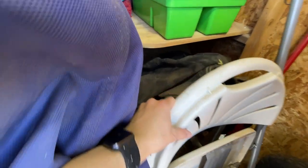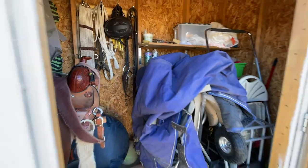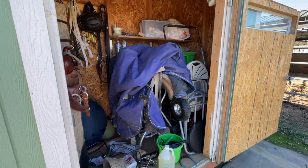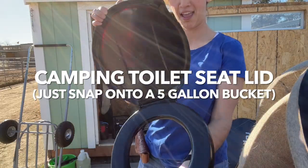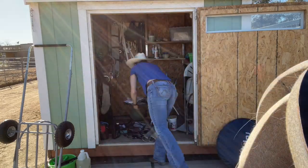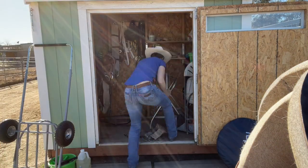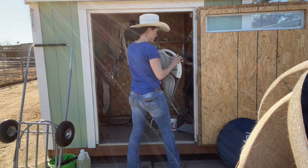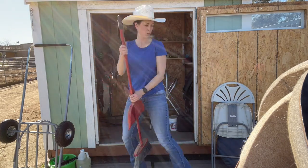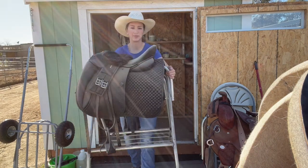I even have a dressage saddle back here that could use a little bit of TLC. It needs a little bit of work. I've got a worn-out pad here — it's time to go.